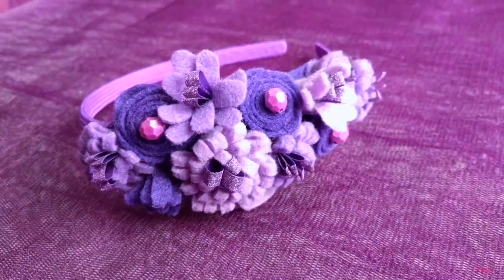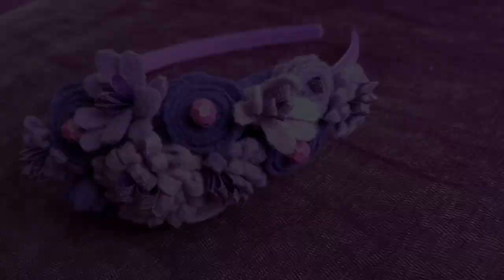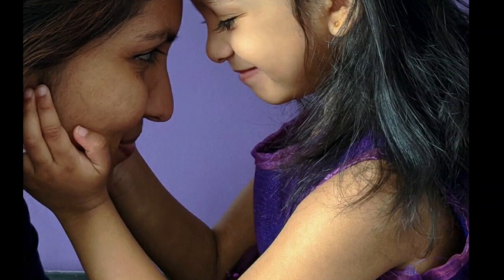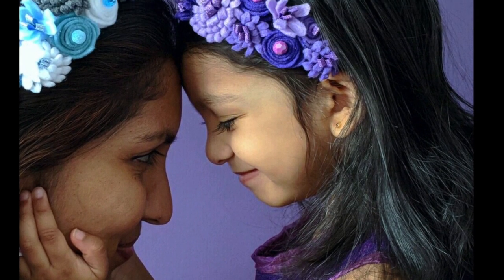Spring is finally here and I wanted to make this beautiful floral headband for my little girl Diyah. Hello everyone, this is Anju and welcome to DIY MySpace. These floral headbands are perfect for any wedding as a flower girl headband, or you could wear it for any other dressy occasion, or they are just perfect to wear to school. You can also customize it with different colors to match your dress.